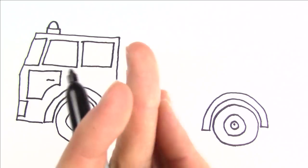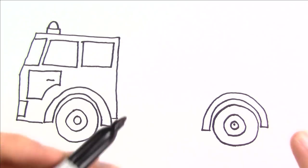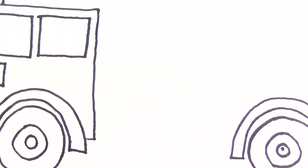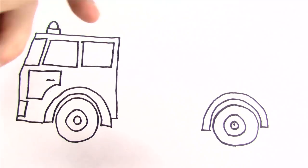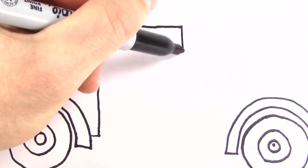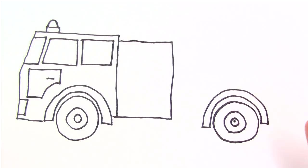My hands are actually starting to get pretty hot. Now we need the middle section of the fire truck, so let's do a shape kind of like this. And now I'm going to add some buttons and compartments.